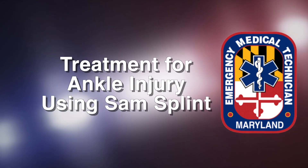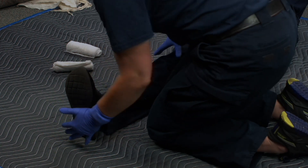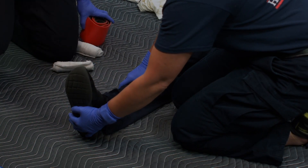For the treatment of an ankle injury using a SAM splint, the first provider will maintain stabilization holding the bottom of the foot and behind the ankle. The second provider will assess circulation, motor, and sensory.